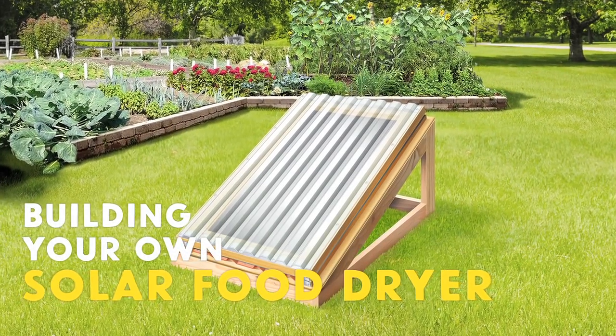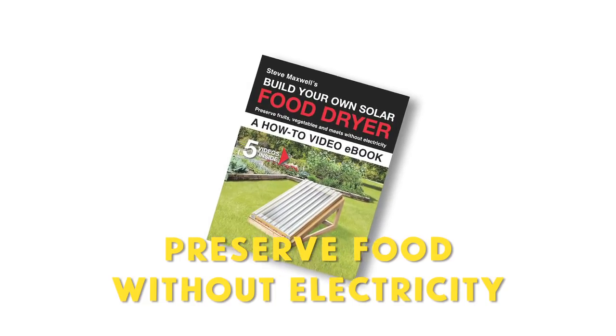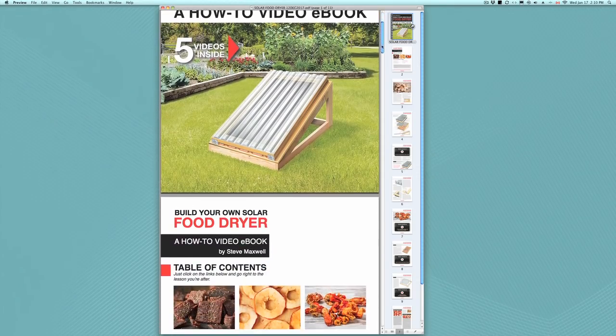Building your own solar food dryer is the best way to equip yourself to preserve fruits and vegetables without electricity, and my video eCourse shows you exactly how to build successfully with plans, materials lists, videos, and detailed instructions.